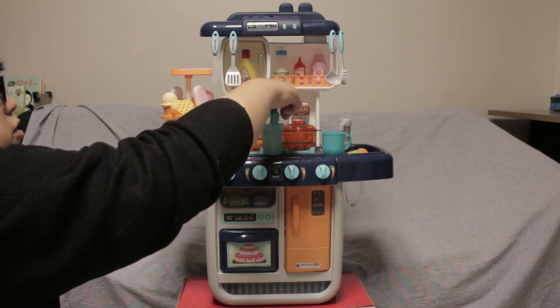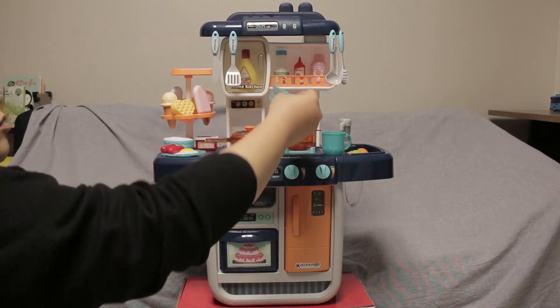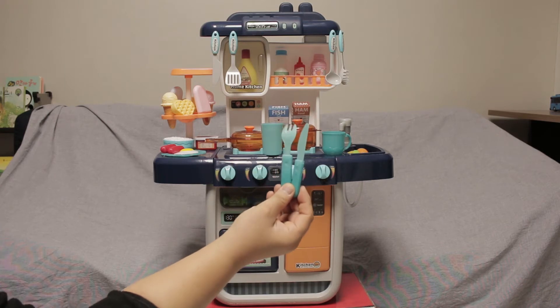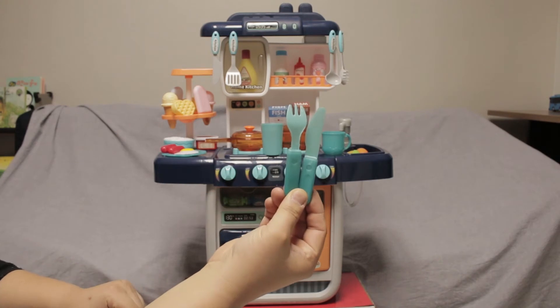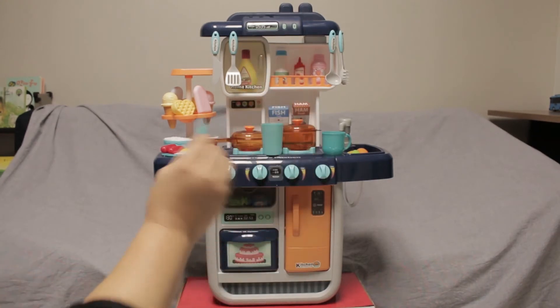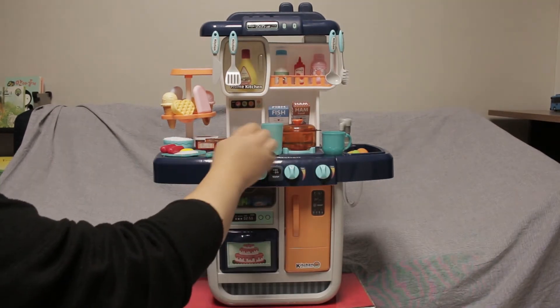여기 보면 이제 포크와 나이프도 여기랑 여기랑 색이 좀 다를 겁니다. 그래서 따뜻한 물 넣으면 색이 달라지는 기능이에요.